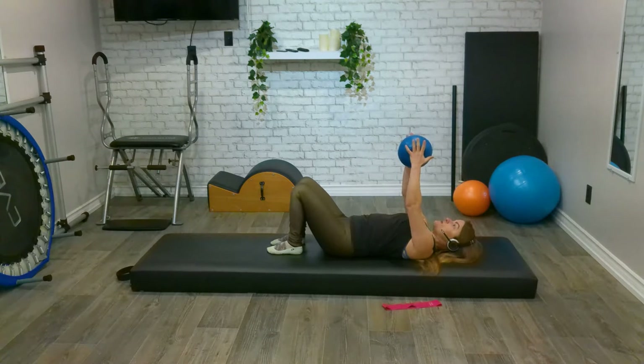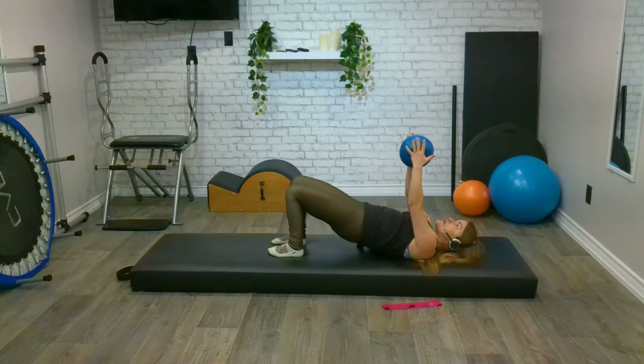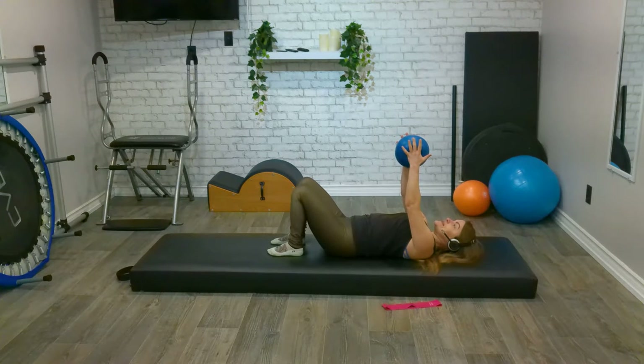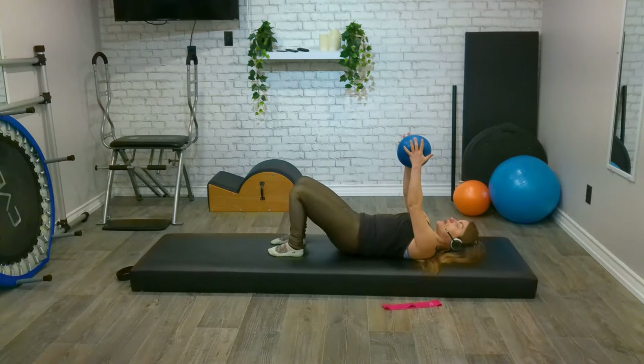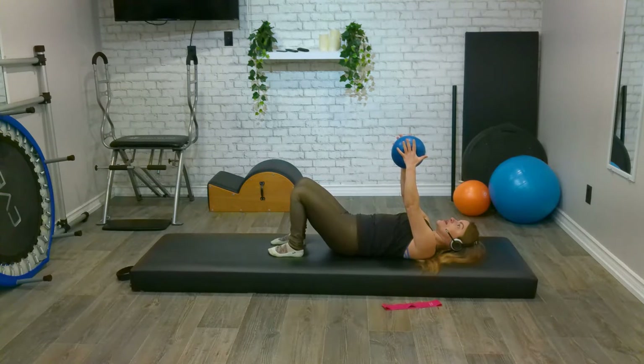Keep our arms exactly where they are. Take a nice deep breath in and let's get that breath movement. As we exhale, peel our bum and roll all the way up into our bridge. Hips come up, ribs stay melted down, and melt down one vertebra after the other — tailbone comes down last. Inhale to prepare, exhale, peel our bum, making sure our hips, knees, and ankles are all in alignment. Inhale, pause at the top, squeeze those glutes, and exhale, rolling down.